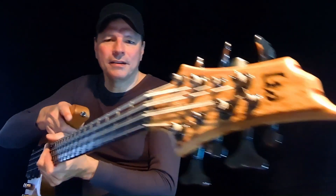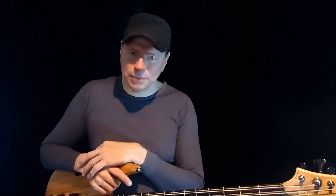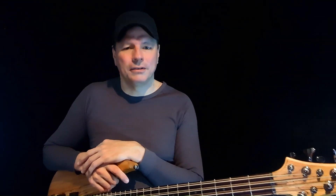The brand is LTD, which is the budget line of ESP. Produced in less reputable locations with less quality parts, this one is made in Indonesia. It still has a pretty high list price, so you would expect some serious quality.